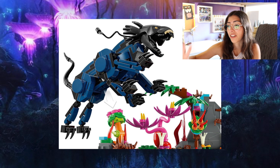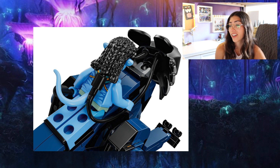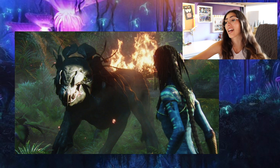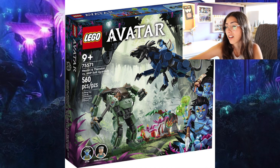I really like Neytiri and that really scary dog creature that she was riding, which is called the Thanator. One thing I do really love is that you can connect her hair to her creature there, which is one part of Avatar I always thought was so cool — that they made this mental bond with any creature they rode. I kind of wish it looked more like a long braid as opposed to just using a pipe-looking piece to connect them. So this set is probably a no for me, even though I really want Neytiri.